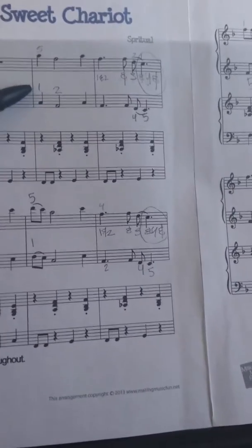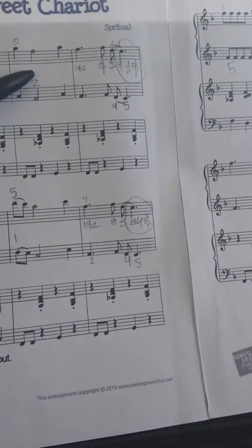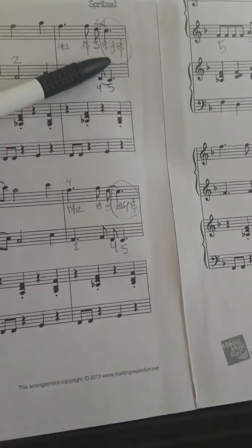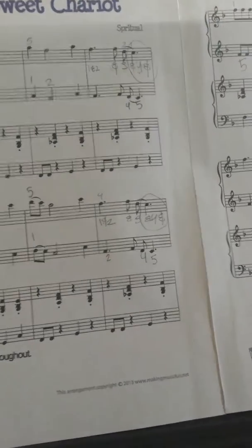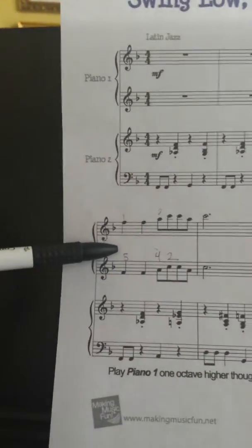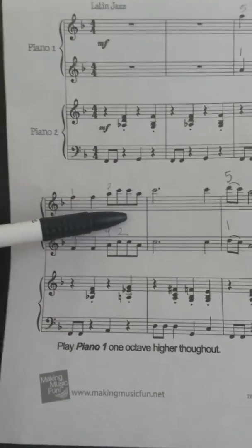All right, so we have A, F, A, F, F, D, C. Then I have F, F, A, C, C, A.